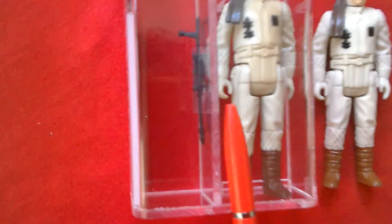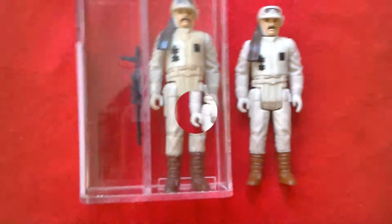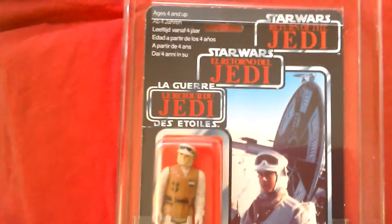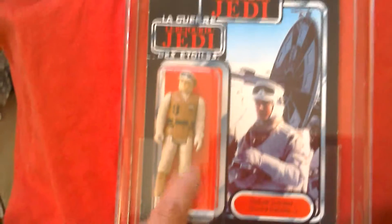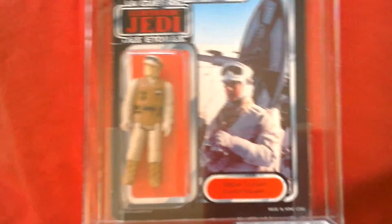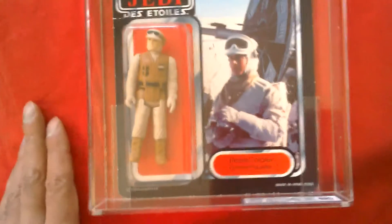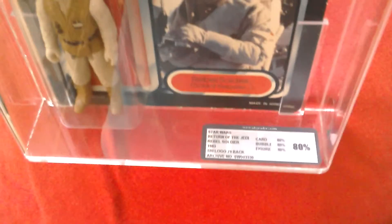Also unique to the Mexican version: he came with Chewbacca's bowcaster as his weapon. There's also a really rare version of the rebel soldier — the dark brown vest version — that's really rare and costs a lot of money. Loose it would cost three times as much as this figure on the card.